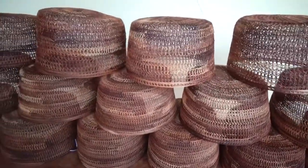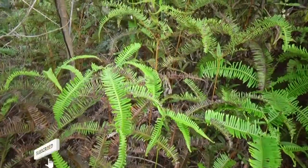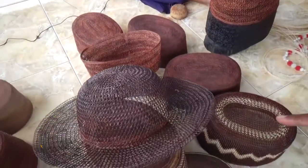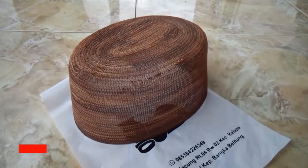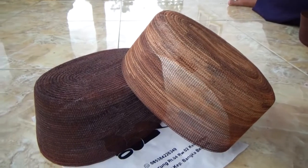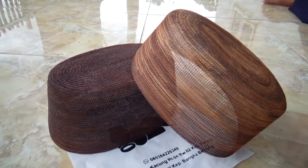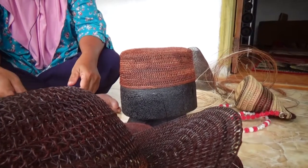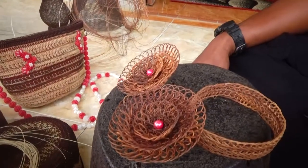Kopi resam dikenal juga dengan sebutan songkok resam, yakni penutup kepala seperti peci yang terbuat dari sejenis tumbuhan paku besar atau tumbuhan resam. Kopi resam digunakan oleh masyarakat Bangka, terutama umat muslim dalam kegiatan sehari-hari, seperti ibadah sholat, menghadiri pesta, kegiatan adat, dan kegiatan lainnya. Kopi resam menjadi simbol budaya masyarakat Bangka, merupakan budaya asli daerah Bangka yang dibuat dengan bahan khusus secara manual, sehingga memiliki ciri khas tersendiri.